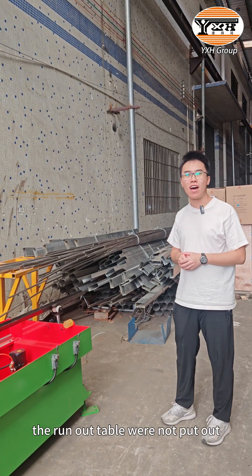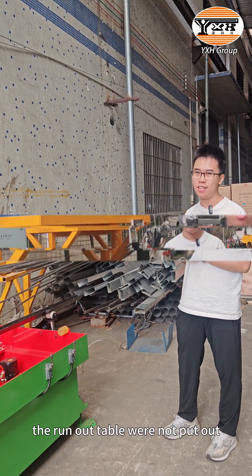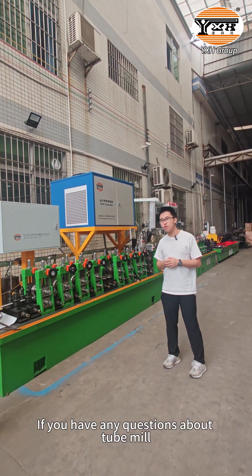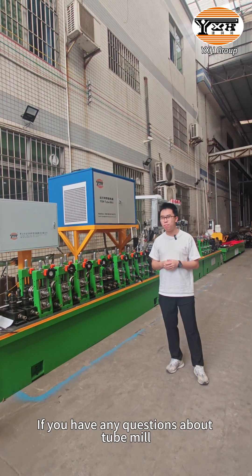Due to the limited space, the run-out table was not set up here. This is the full operating process of the Laser Welding Tube Mill. If you have any questions about the tube mill, please contact us.